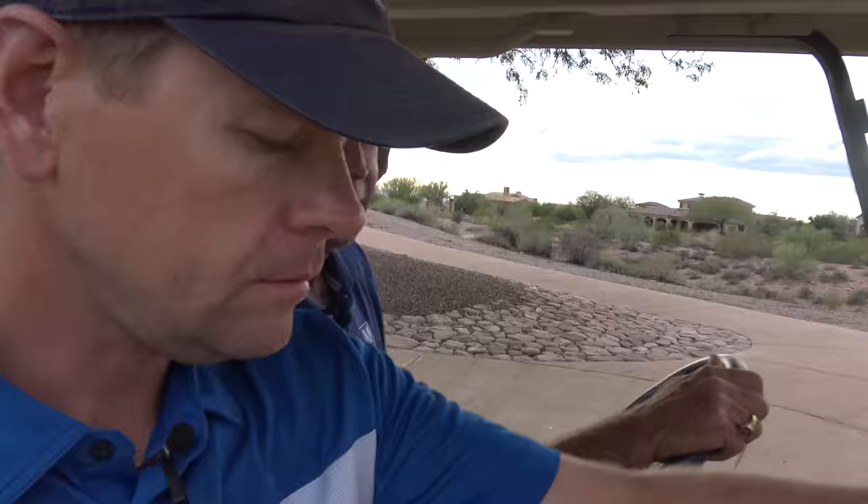Most of my practice was done on the golf course. If you go out on a Tuesday to a tour event, you don't see anybody with a scorecard keeping score. They're dropping the ball here or there, trying different lies and different things, making swings, getting a feel for the course and their swing — what do they want to do, what shots do they want to hit. I hit balls on the range, but if I was really going to practice, it was on the golf course. That's where you've got to play, and I liked practicing in the same environment I played in.